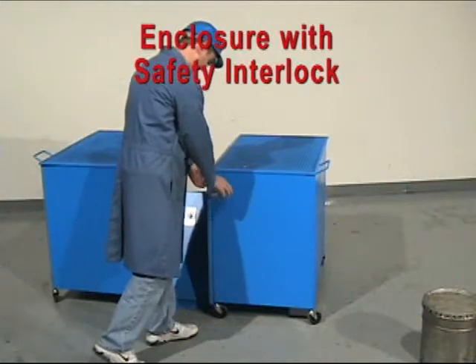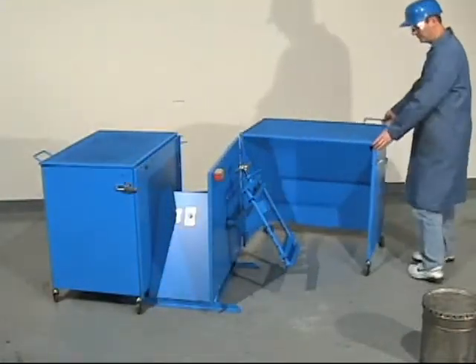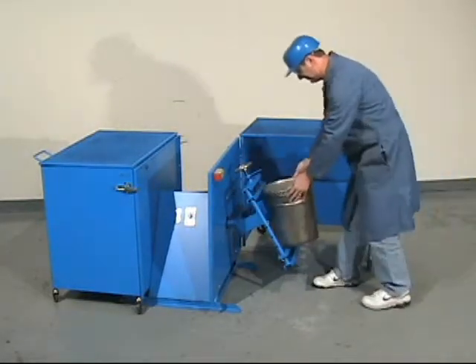Enclosures for Morse can tumblers help you meet OSHA requirements for revolving machines. They are interlocked with the drive mechanism so the container can only revolve with the guard enclosure in place.